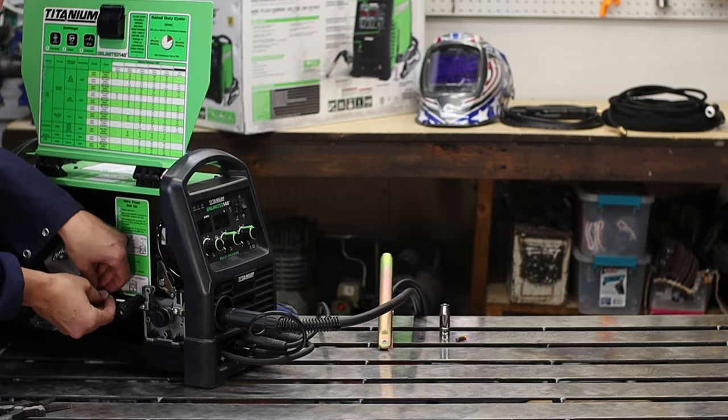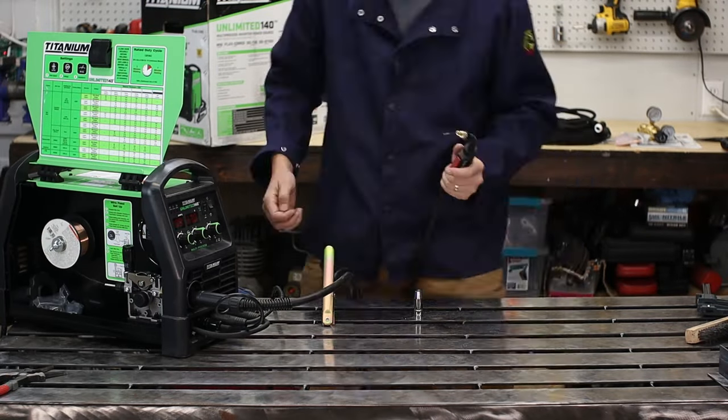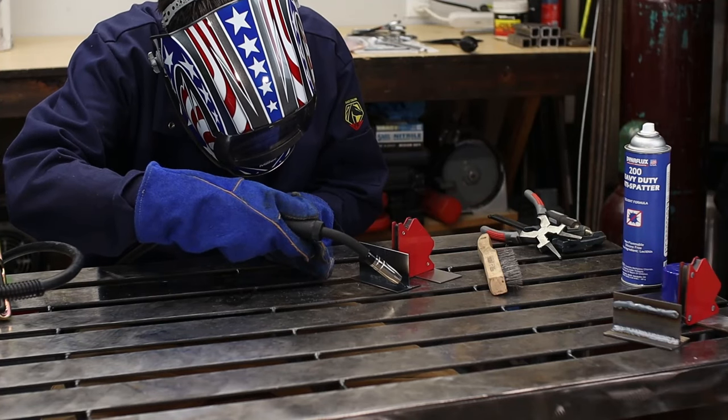Switching over to MIG, I used some C25 — 75% argon, 25% CO2 — just a mixed gas. Don't forget to switch your polarity as well. I'm using some Vulcan .030 thousandths solid core wire. With MIG, I'm starting out with some thinner material, since you can do thinner with MIG welding.